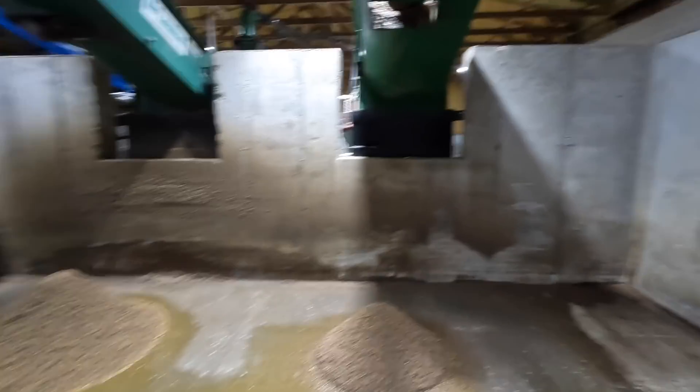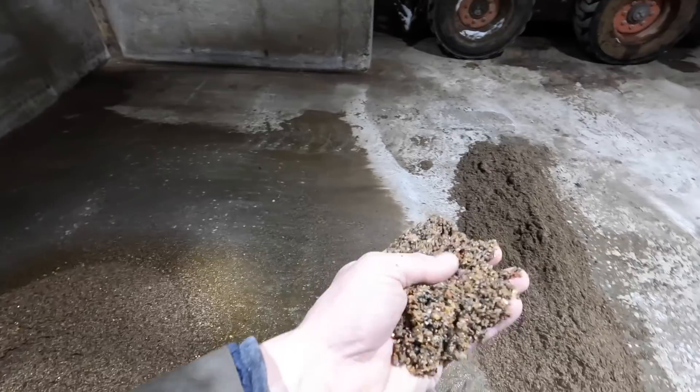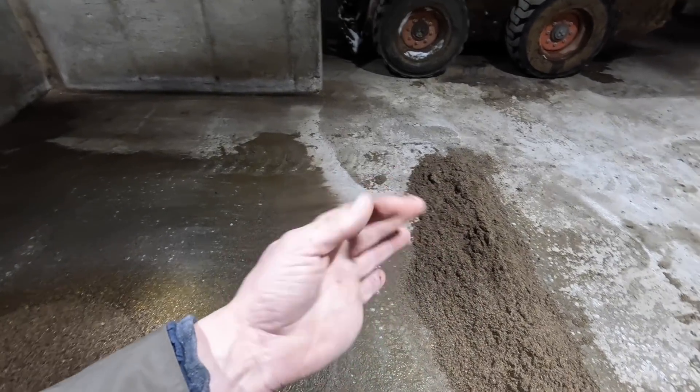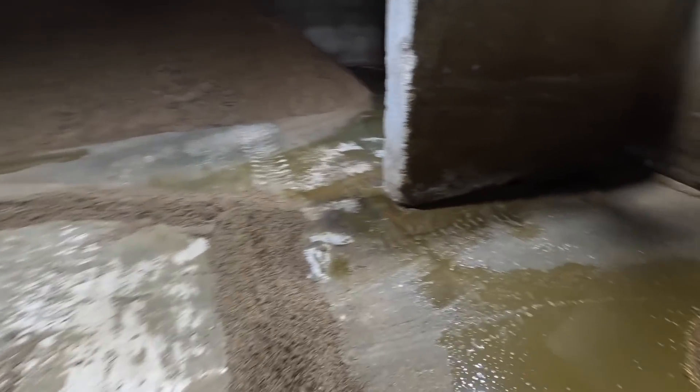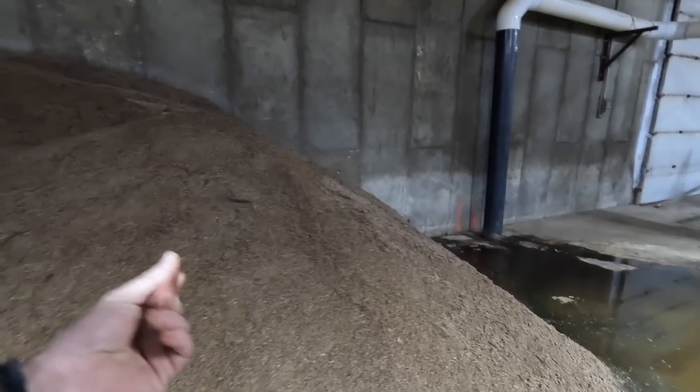Let me show you what the clean sand looks like when it comes out of the separator. This is the sand coming out — it's still a little moist at this point. Some liquid will settle out and then we stack it over here. Over here it's still got some liquid but it's quite a bit drier than when it first comes out of the separator. We let it sit for at least half a day and then put it back into our freestalls.